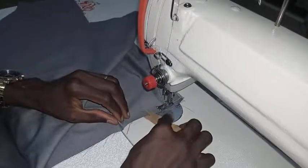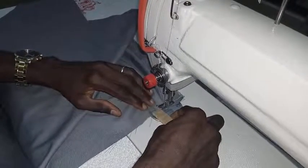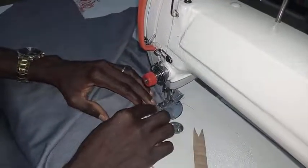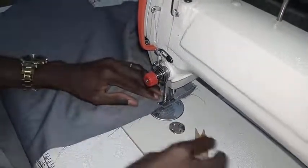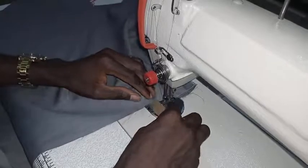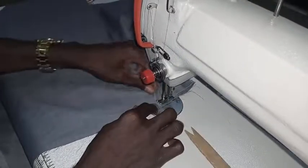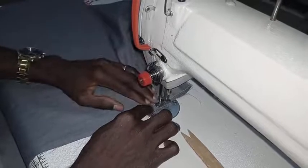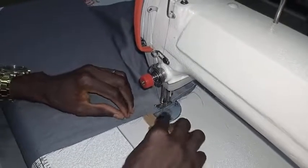Fix it again. Now the distance must be equal, and automatically, since you are using this tool, it gives you an equal distance from one dart to the other.